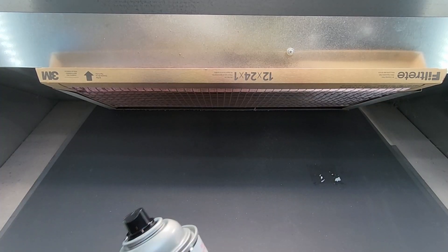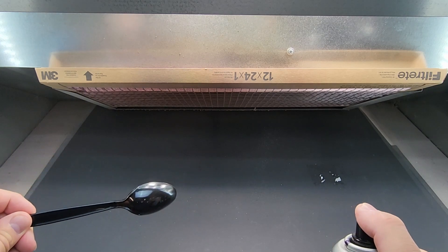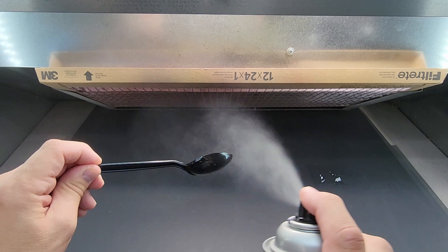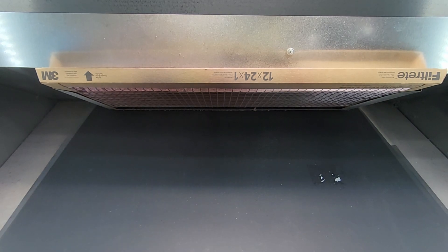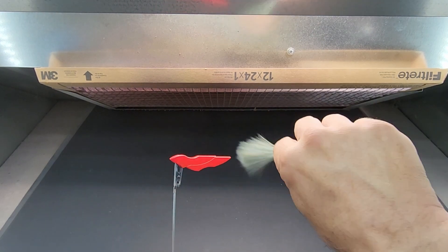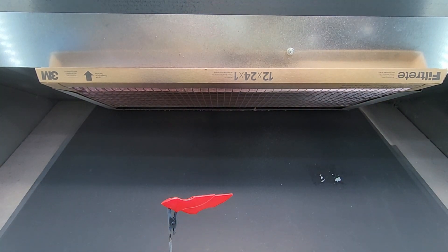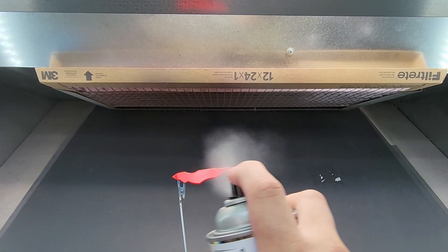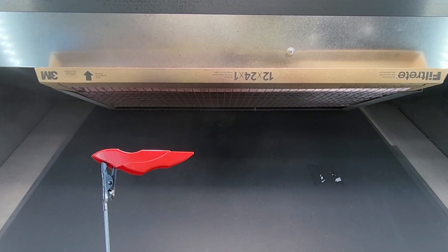All right, here we are at the booth. Let's start with the gloss and begin with the dull black spoon. Oh, it sprays nice — nice and misty, goes on really nice! Let's put this aside. That went right on really nice. Let's try this plastic piece — I'll hit it with the anti-static brush quickly. Looks like it laid down nice.